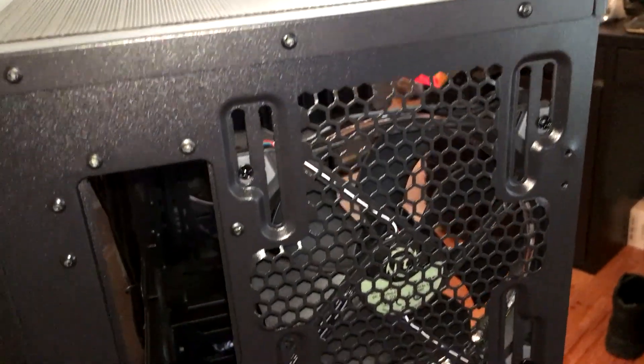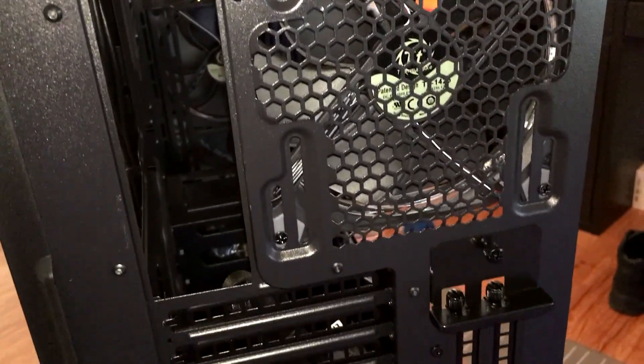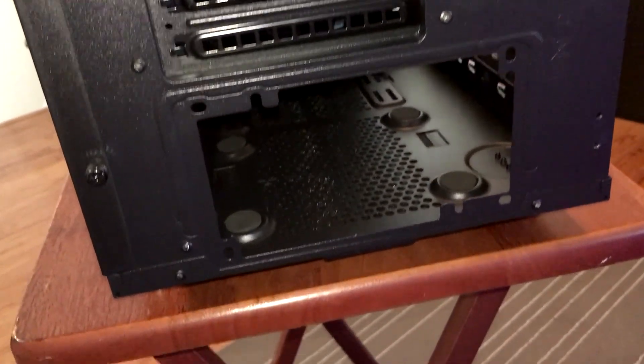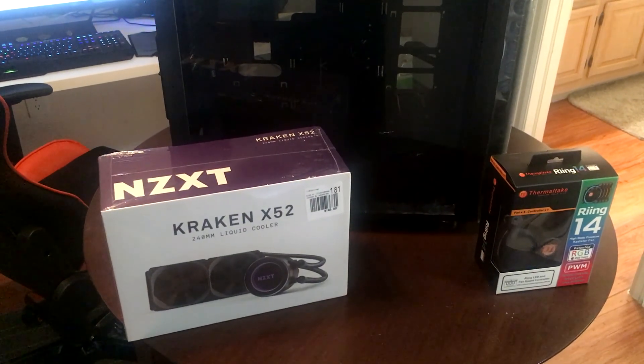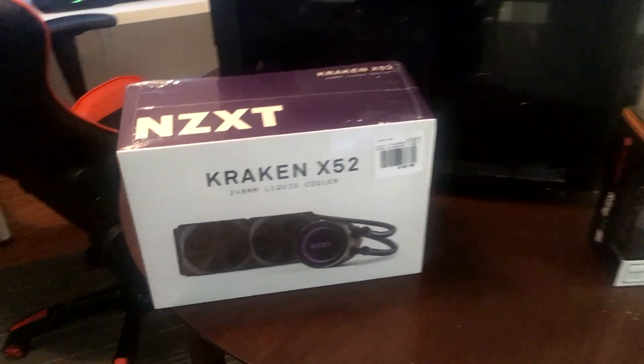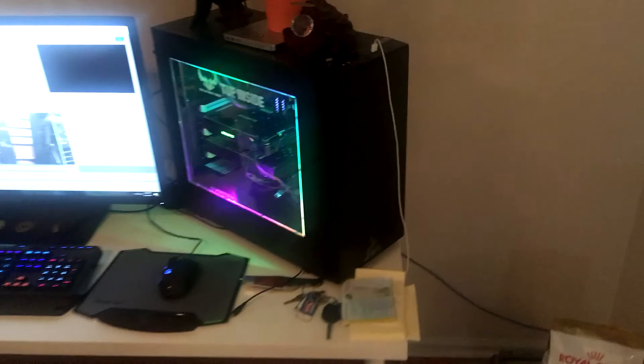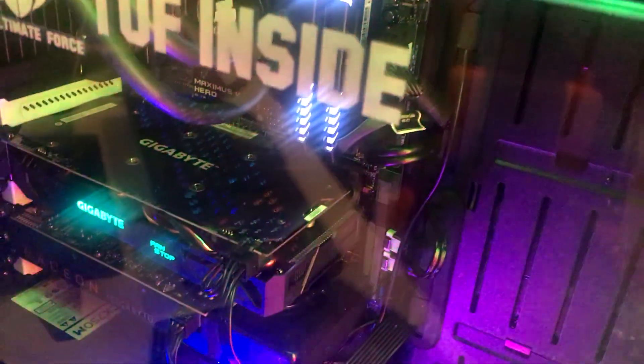And here's a look at the back of the case. I think I'm going to get to building, guys. I'm going to show you — I got my new cooler, the Kraken, so that's going to throw some prettiness in there. And there's my extra fans. Really all I'm going to do is gut my stuff out of my old case and basically put it into my new case.